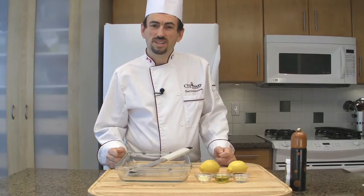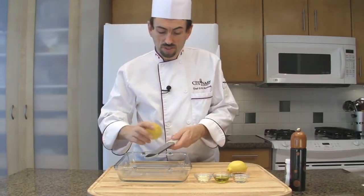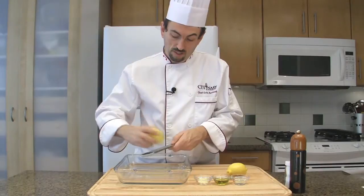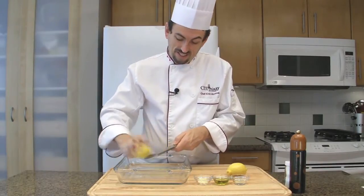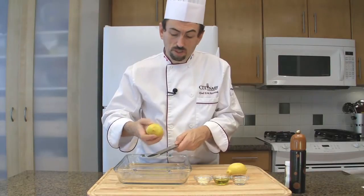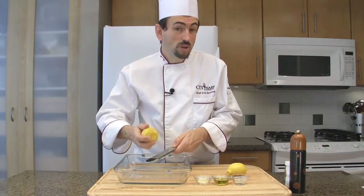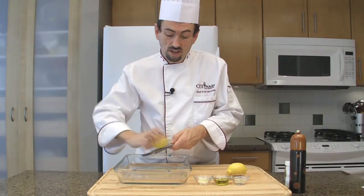First of all, let's make the rub. That's the lemon that I have pre-washed earlier. You don't want to grate the white part of the citrus because that will be bitter. All the oils and flavors are in the zest.